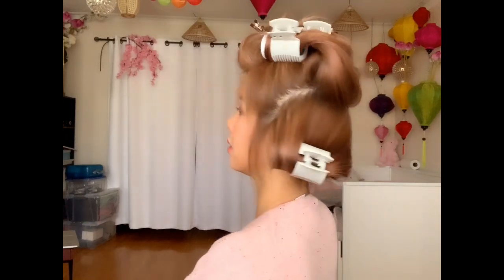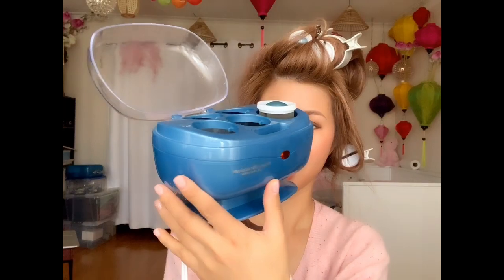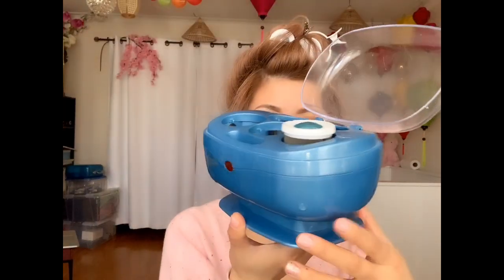That is how I set the hair in hot rollers. Sit for about a few minutes — the longer you let it sit the better, because the hair needs to cool down. So what is with hot rollers? Hot rollers look like this — it comes in a setting like this.